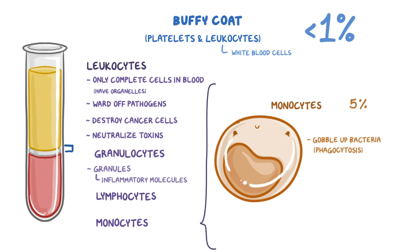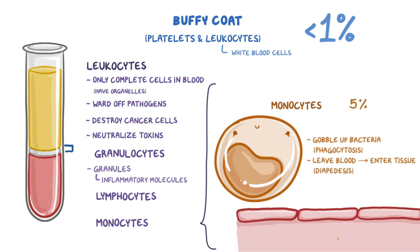Unlike the other blood components, leukocytes have the ability to leave the blood and enter the tissues using a process called diapedesis, which is where they slip in between endothelial cells that line the blood vessels. In a way, leukocytes are like a mobile army, utilizing the blood as a highway to get to different areas of the body.